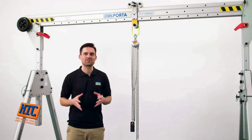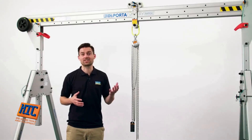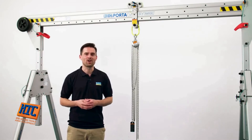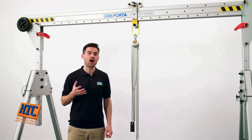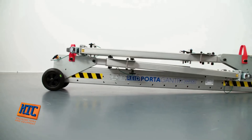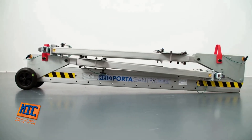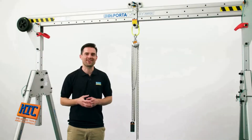Let's run through the key features of the Porter Gantry Rapide, looking in turn at goods lifting and personnel applications. All units fold utilising our patented features, meaning they can be easily stored and transported to and from the job site. Watch our assembly video to see how quick and easy it is to set up.